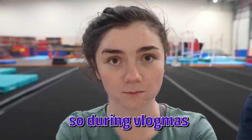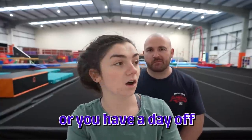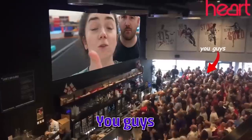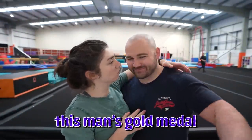During Vlogmas, by the way, we uploaded 93 videos between us. So if you've got a whole day that you're poorly or you have a day off and you want to sit and watch all of our content from December, then please go back and do that. You guys really loved me watching and reacting to this man's gold medal winning routine.